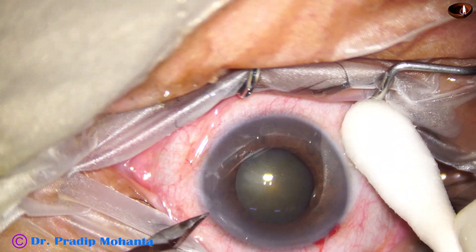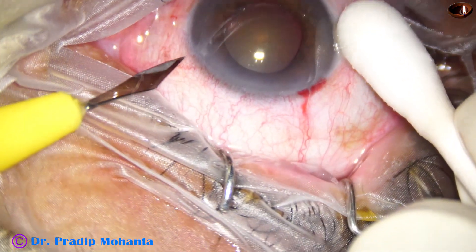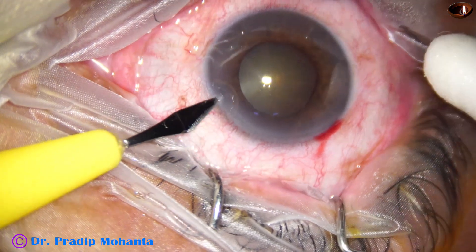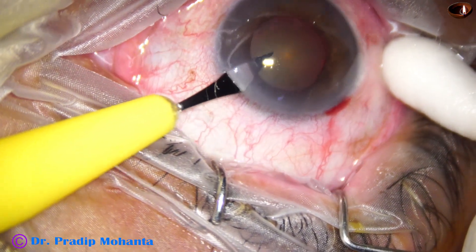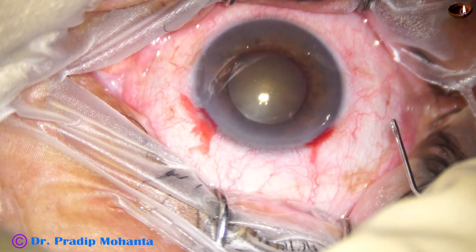The main incision has been done. This is a side port on the left side of the main incision. The patient is under topical anesthesia and the patient is not much cooperative. Side port has been done.